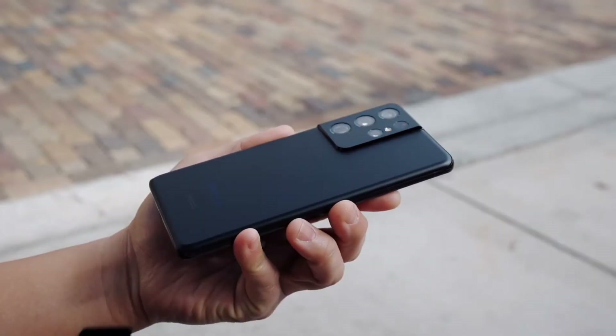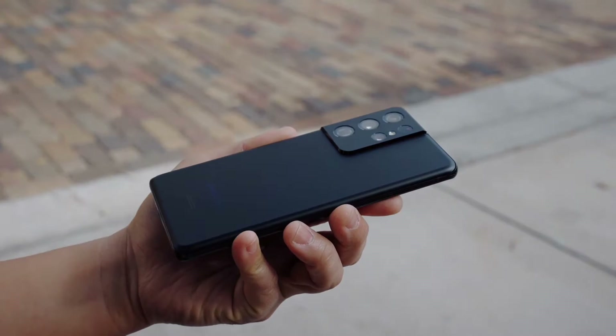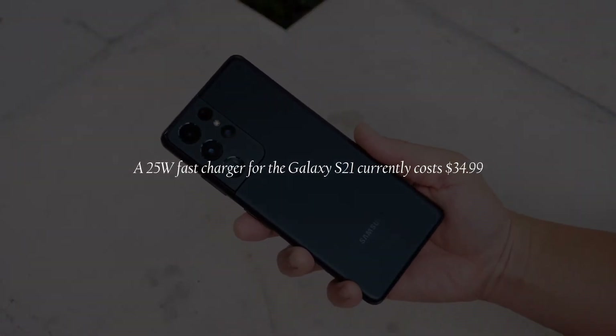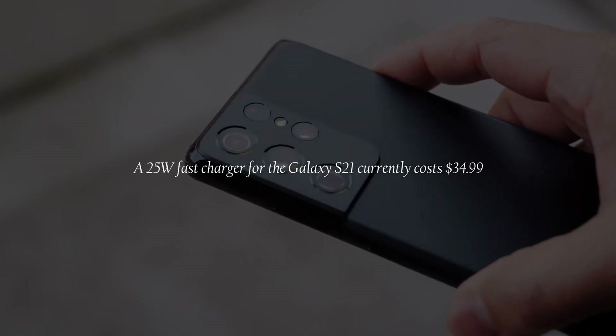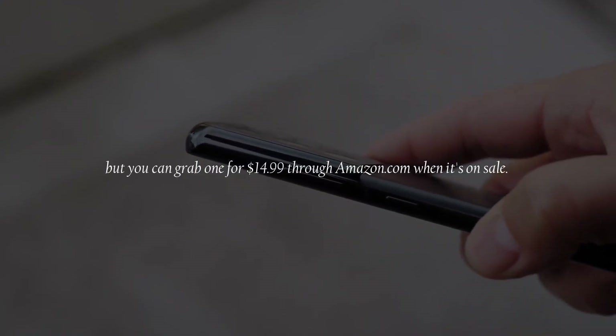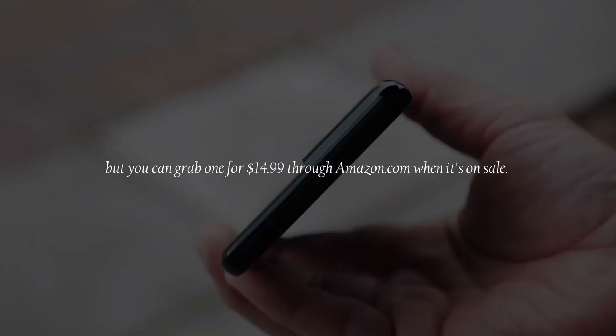Of course, making the charger optional will also generate revenue for Samsung. A 25W fast charger for the Samsung Galaxy S21 currently costs US$34.99, but you can grab one for US$14.99 through Amazon.com when it's on sale.